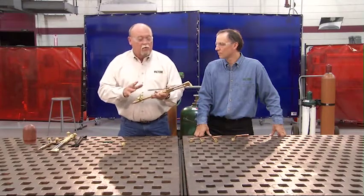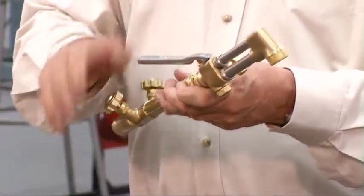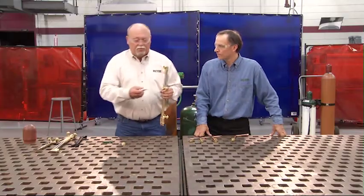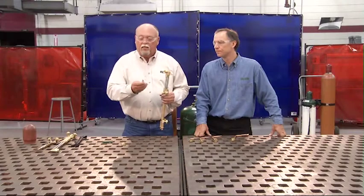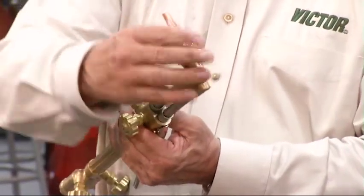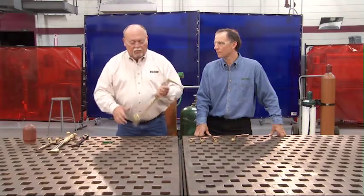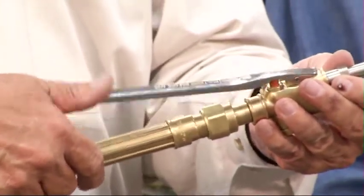After hand-tightening the attachment, open the preheat valve all the way on the handle. If you don't open it all the way, you'll get a restriction in your cutting oxygen — this will now be your preheat adjustment for the oxygen. Inspect the tip end to make sure the preheat holes and cutting hole are free of debris, and check the seating end for scratches or dents since it's a metal-to-metal seal. Unlike the cutting attachment to the handle, tighten the tip securely with a wrench. Finally, make sure the cutting lever moves freely with no resistance.